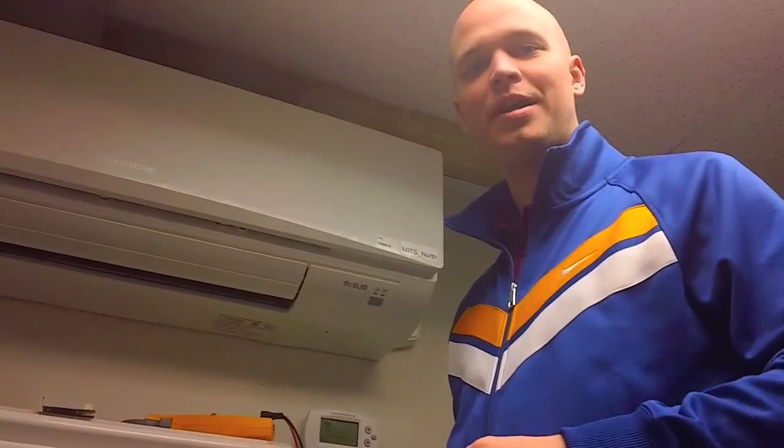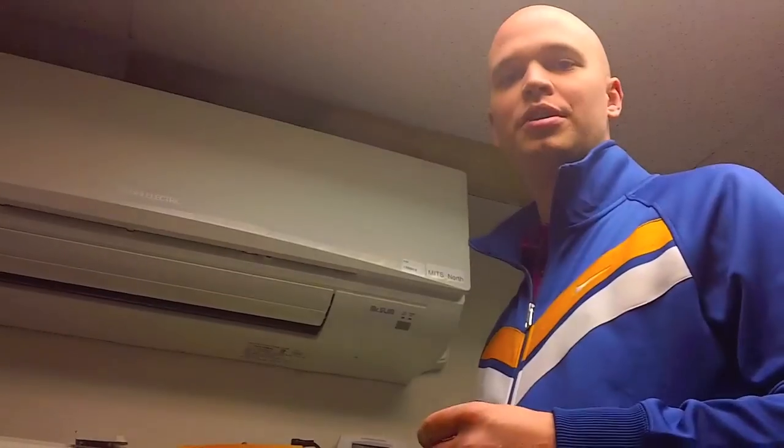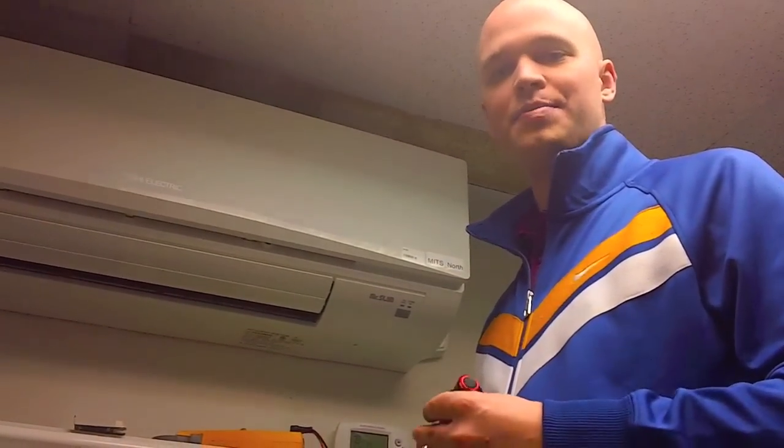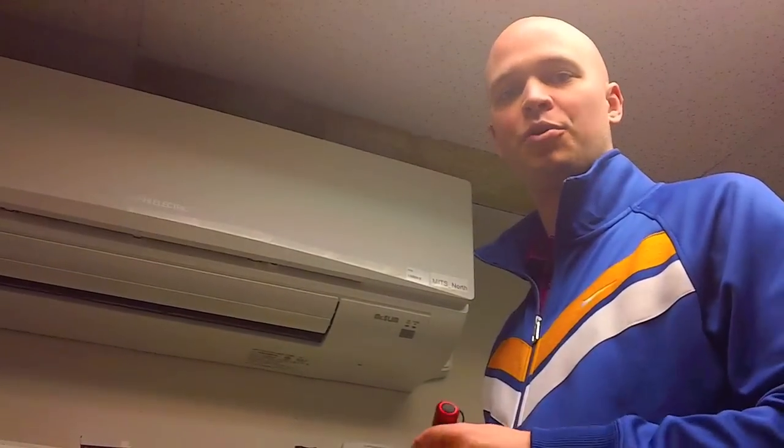I'm Rob Hayes with Standard Supply. Today I'm going to talk to you about performing routine maintenance and a little bit of service on an indoor wall-mount Mitsubishi unit. The first thing you're going to want to do is perform a physical inspection of the filters, the drain pan, and the blower wheel.